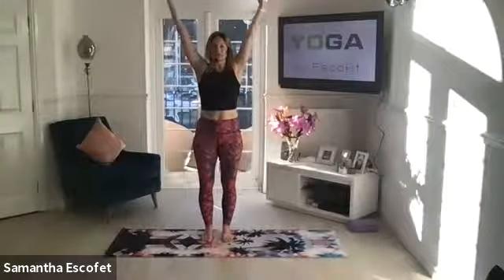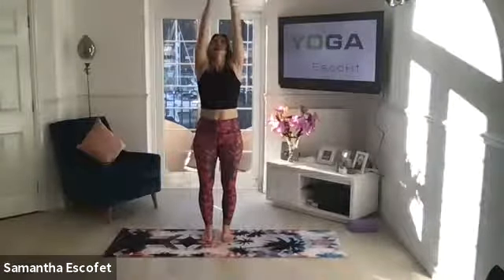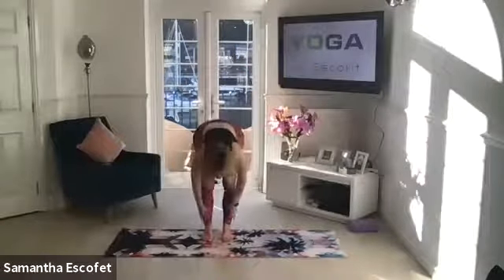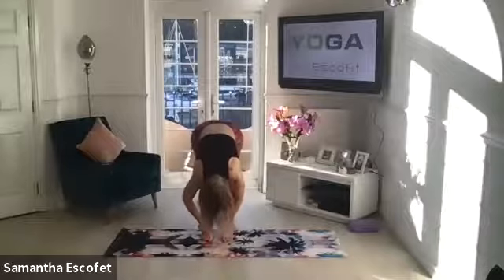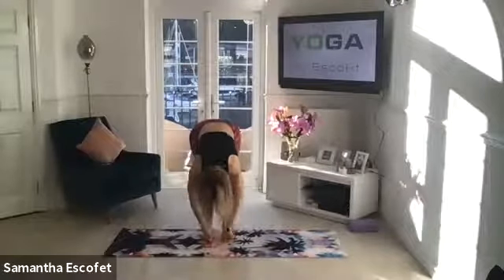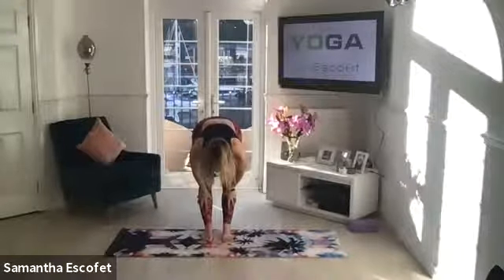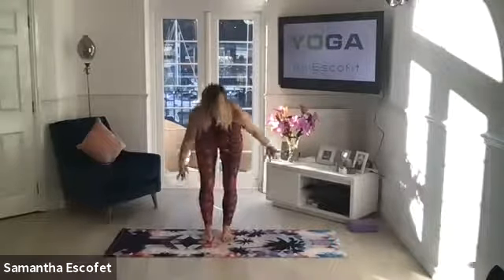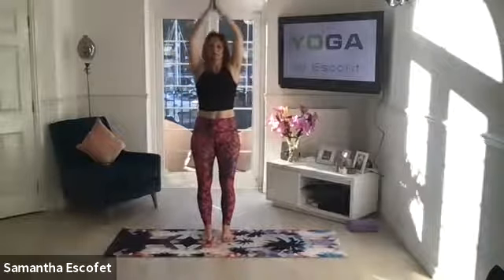Inhale, lifting the arms up. Exhale all the way over, drawing the chest forward, arms coming back into forward fold. Inhale to gazing pose, hands to the shins. Exhale, soften through the knees, sweep the hands all the way up, hands through heart centre.